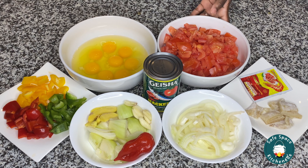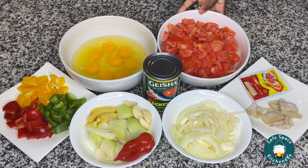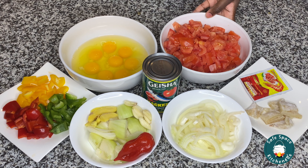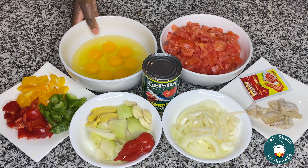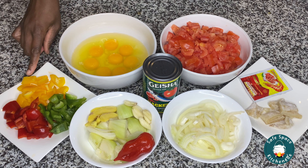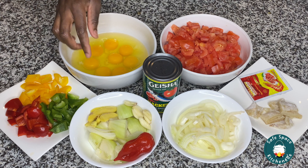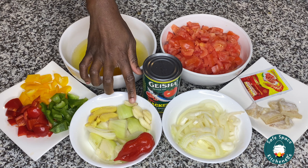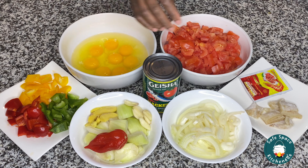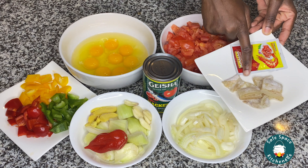Here I have my tomatoes, deseeded and nicely chopped. You can use diced tomatoes — the canned diced tomatoes or tomato sauce — it's a preference thing. I like my eggs to be chunky so I use diced fresh tomatoes. I also have my eggs, my peppers — these are just sweet peppers, some green, yellow, and red pepper. In this bowl I have my ginger, garlic, onions, and one large habanero pepper.